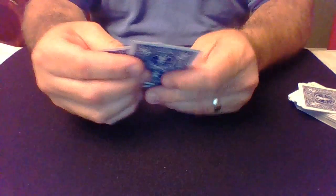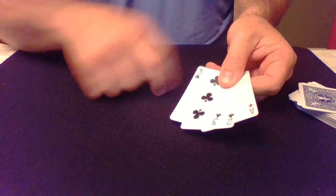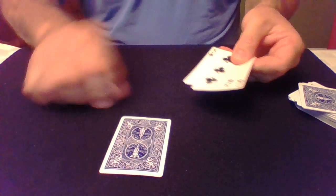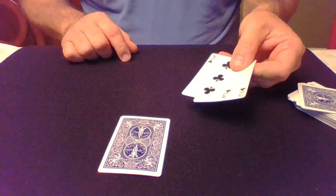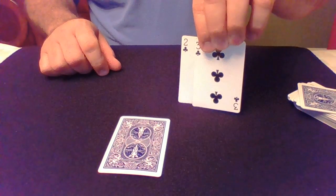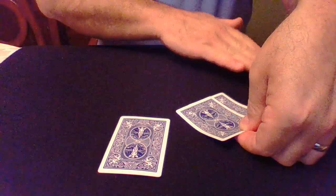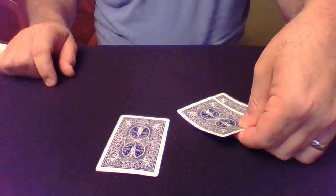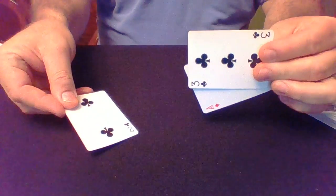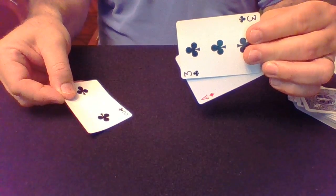Sometimes, believe it or not, people don't get that one either. So I'll do something even more extreme — a no-mix where I take the Ace and put it down on the table while the other cards are still in view. I'm not going to put these cards down on the table; I'm just going to hold them here. But I do have to cover them so we can do our magic mix. And now when we take a look at the cards, we'll see that the Ace has returned to the hand.